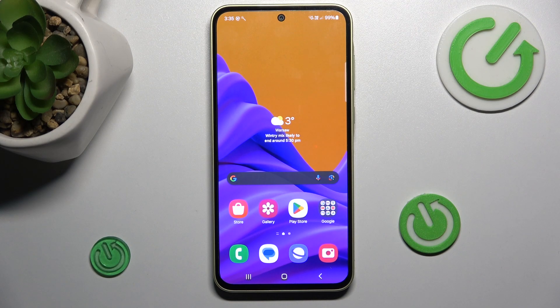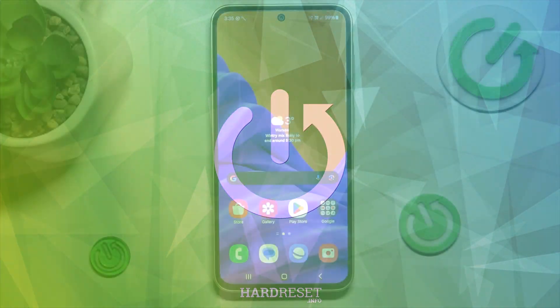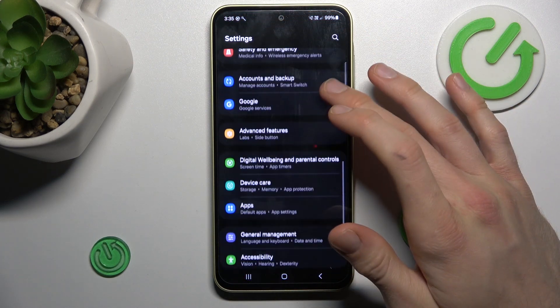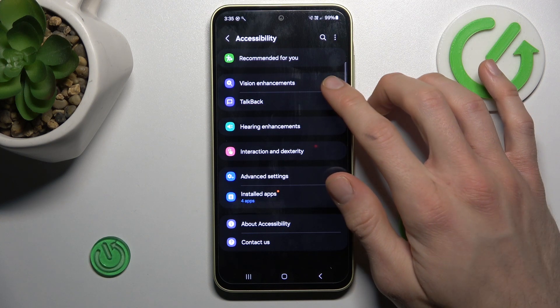Hi, today I want to show you how to remove magnification on your Samsung Galaxy A35. Our first step to do that is swipe up the screen and go to the settings, where we look for our accessibility option, and there we tap on our vision.